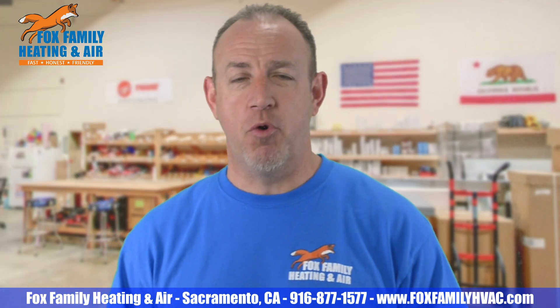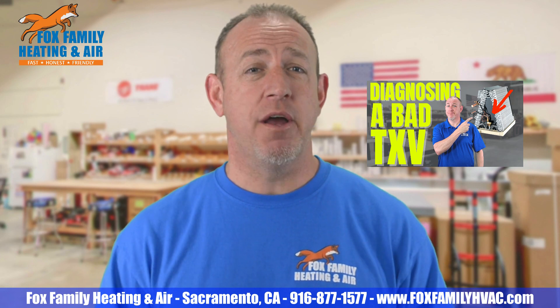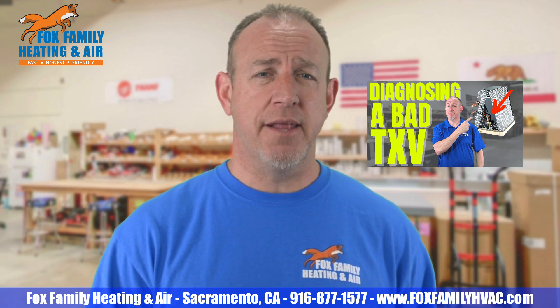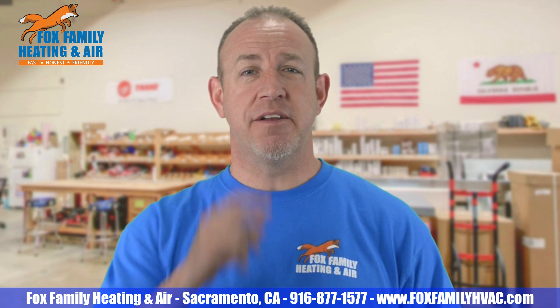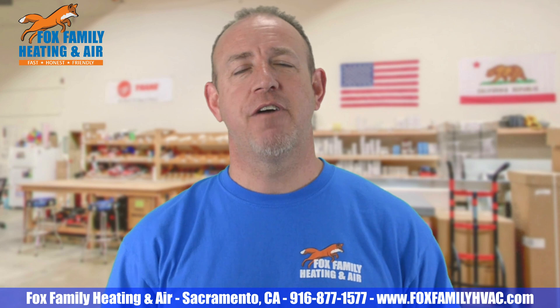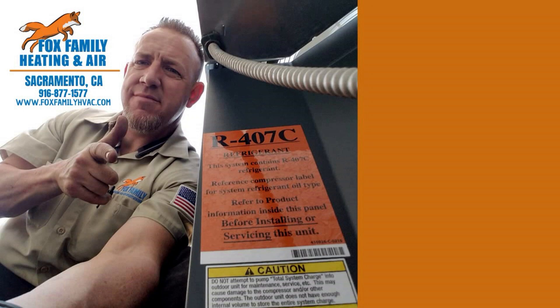We often get to this point where it must be the TXV. Check out my video on how to diagnose a bad TXV — there's a lot to consider when going down that road, but I promise I can get you through it. If this is your first time watching our channel, please click subscribe down here on the bottom right, and click that little bell next to it to be notified of all our videos as they come out. Thanks so much for watching — we'll see you on the next video. Don't forget to subscribe and check out more of our videos by clicking on the right side of the screen.